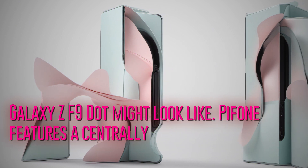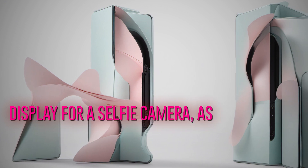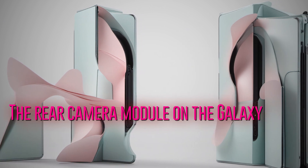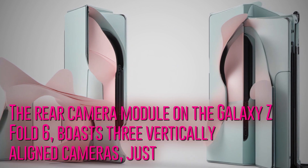The phone features a centrally aligned hole punch cutout on the outer display for a selfie camera, as well as an in-display camera on the inner screen for video calls. The rear camera module on the Galaxy Z Fold 6 boasts three vertically aligned cameras, just like its predecessor.